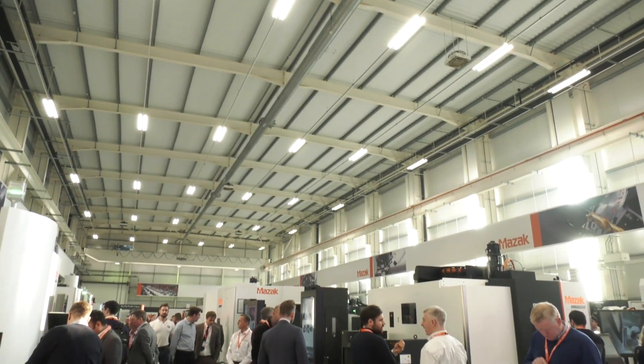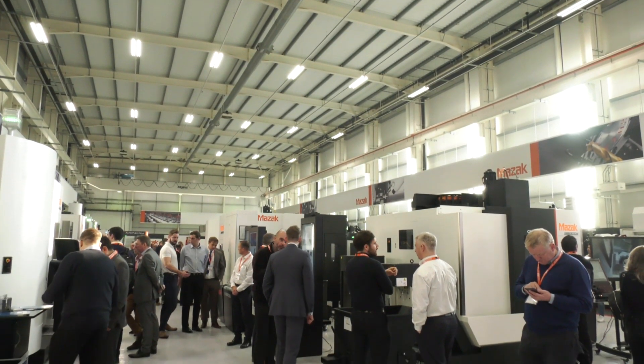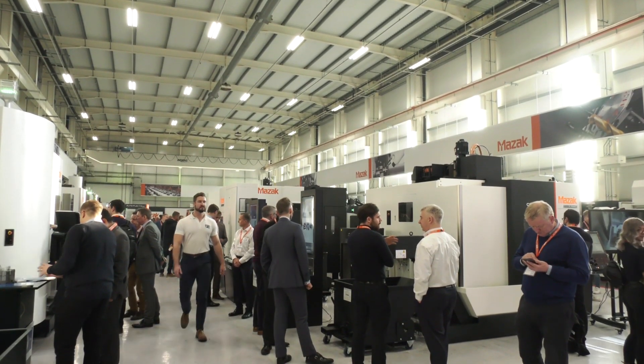I'm here at Mazak in Worcester at their EMO Encore event with Mark Hall. We're looking at an automation solution here, a new cell on offer from Mazak. Mark, this is the Integrex i450 HST machine — tell us the name of this cell and tell us why you've introduced it.